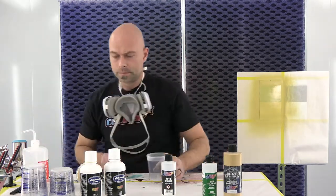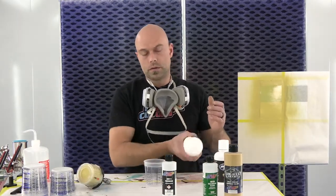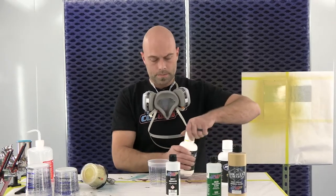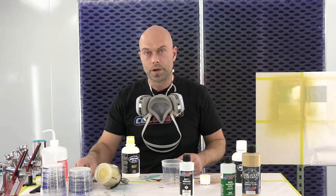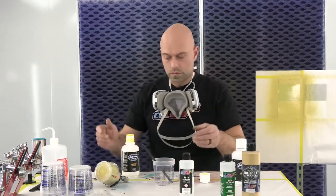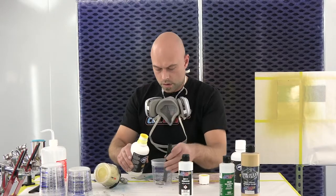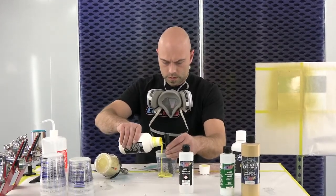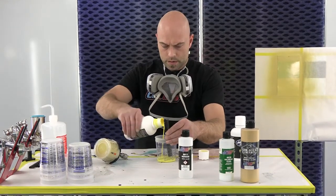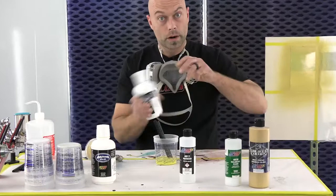I'll show you guys what that looks like. In the last video, we talked about how important a ground coat is. We were using the silver sealer right out of the bottle, reduced. Now with the gold, we found that if you mix the tan and yellow, equal parts one-to-one. I'm going to go one part yellow, one part tan.